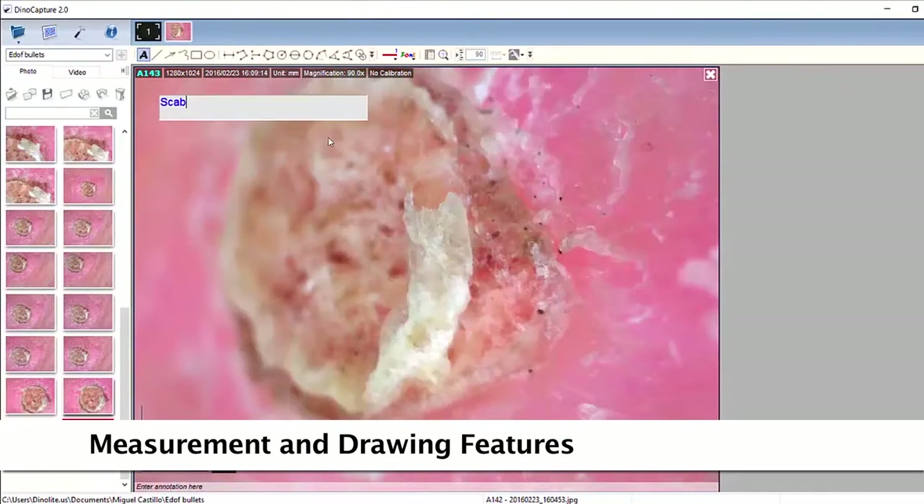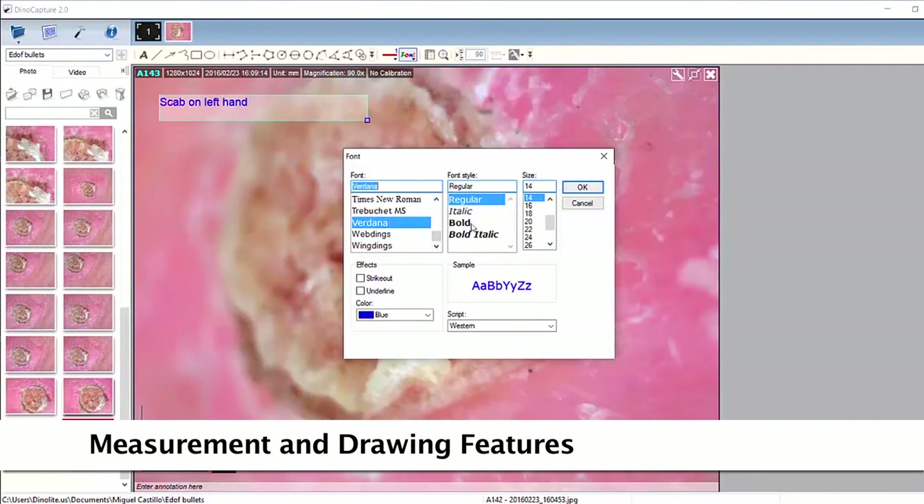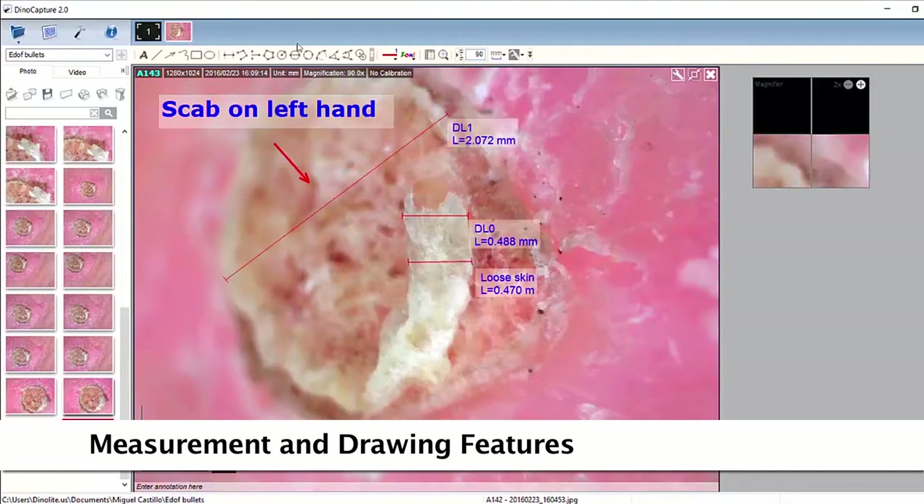The included software has measurement tools for compatible models, as well as drawing and annotation tools, crosshair features, and transparency modes.